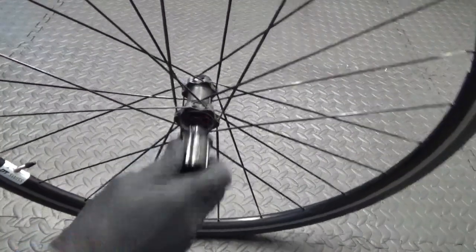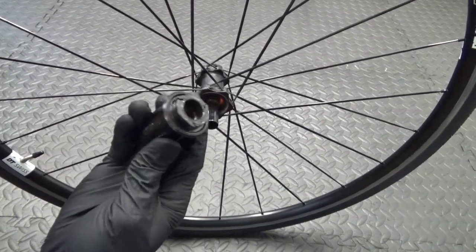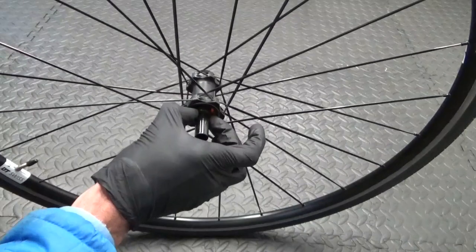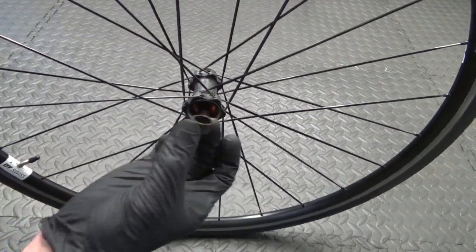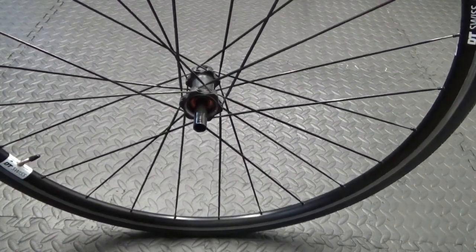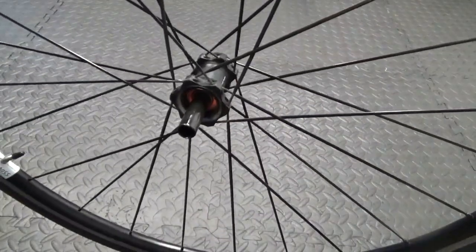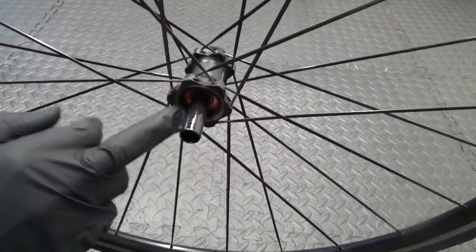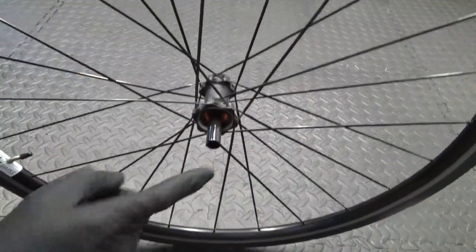Once you remove the freebody, you can see the three-pawl free hub body itself. Once you've removed that, you've got the spicer in there — take that off as well. Then you can see down in there, at the ratchet position, there's a ring with teeth on it. We need to remove that as well, but first we've got to get the axle out of the way.